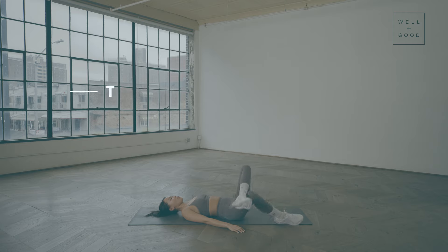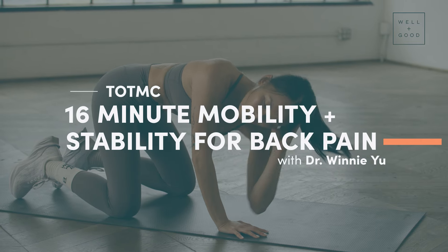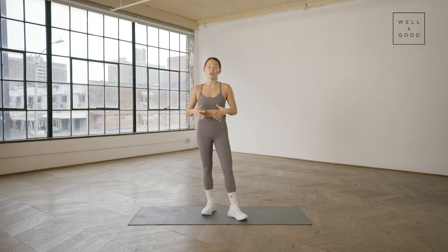If you guys are experiencing any upper back stiffness, upper back pain, lower back stiffness, or lower back pain, these are great moves to help mobilize the upper back, lower back, hips, and stabilize through that core and lower body. All you'll need is a mat for today's workout. Let's get started.